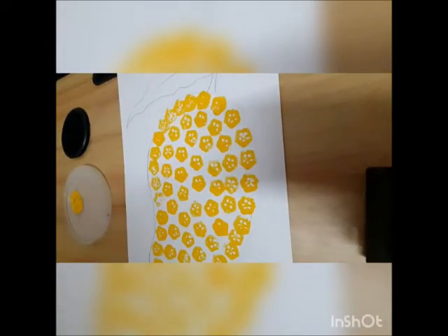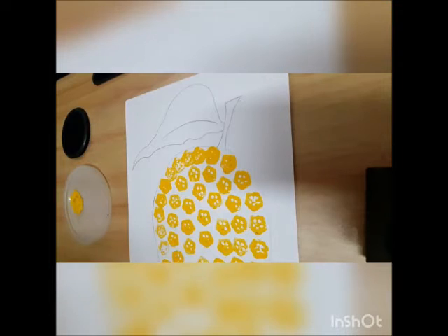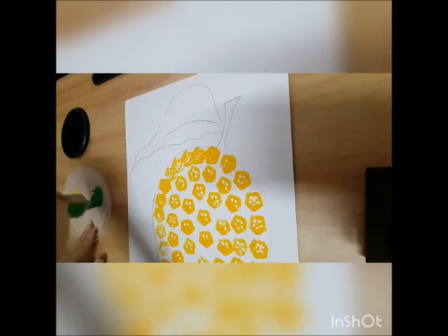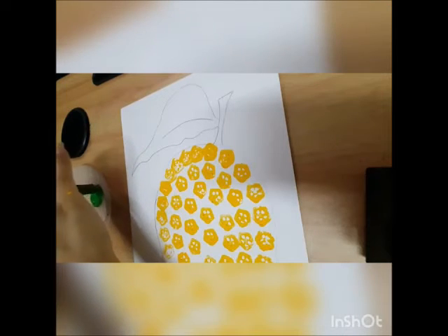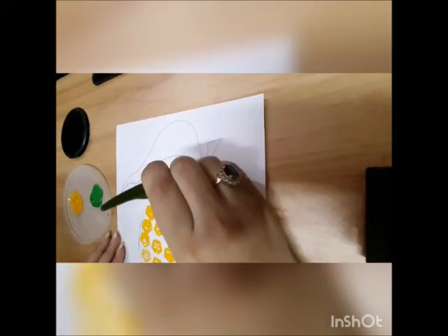We've done lady finger printing inside the mango. Now we have to do the stem and leaf. For that we are going to take green paint. We will take another lady finger, dip it in paint, and first we will do the stem.